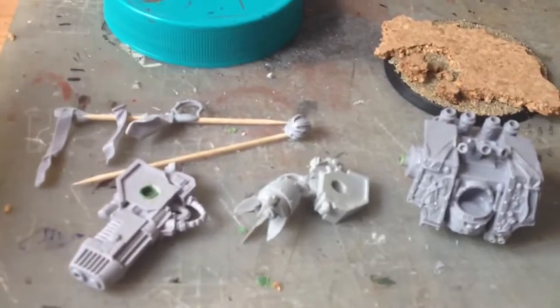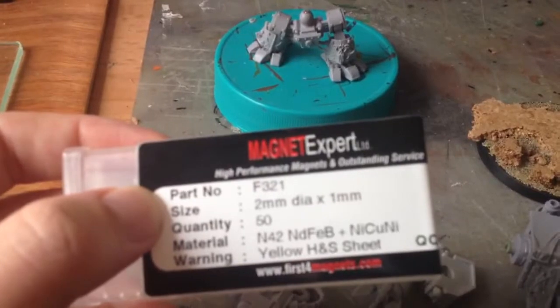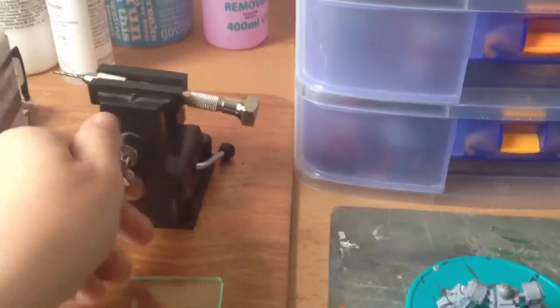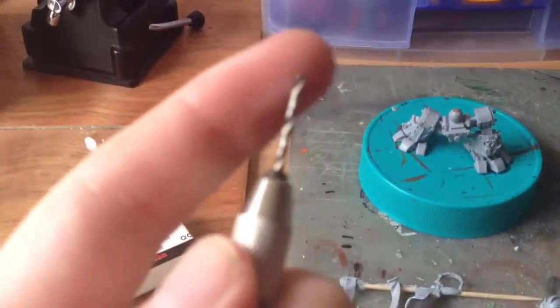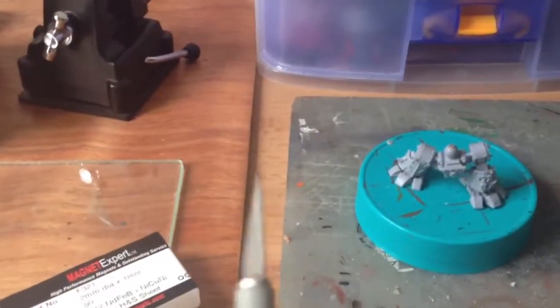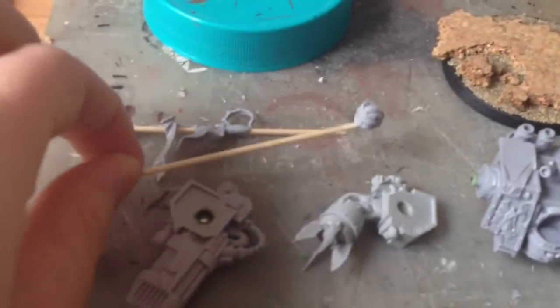Obviously you're going to need magnets. I bought from Magnet Expert in the UK some 2mm diameter by 1mm magnets, and I was a bit worried when I looked at them - you can see them through there - that they weren't going to be strong enough, but they are absolutely fine for this job. The drill I've used to make these holes is from Army Painter; it's their standard miniature drill and this is the largest of the drill bits that comes in the set, which happens to also be 2mm diameter. So you'll need those, as normal your trusty craft knife, some super glue and the magnets.